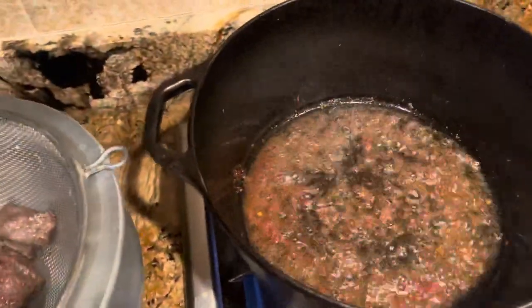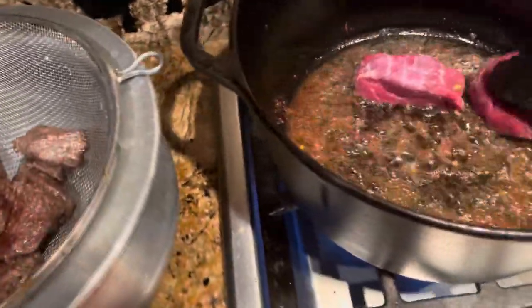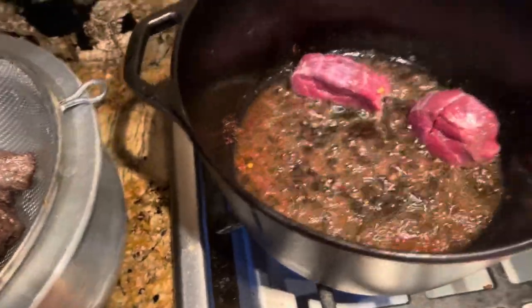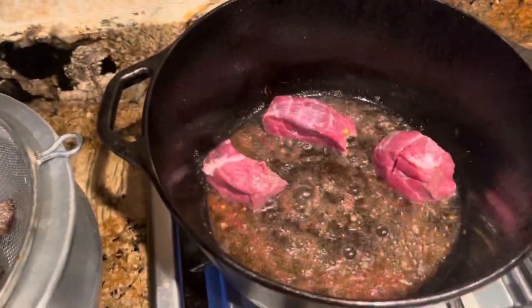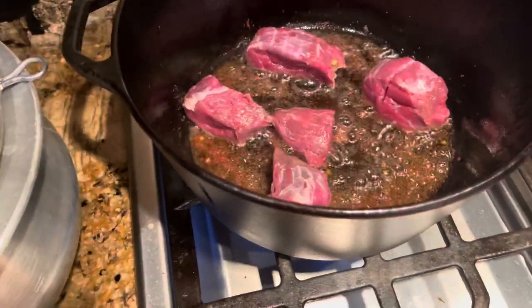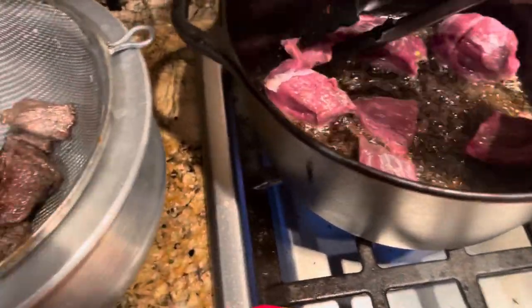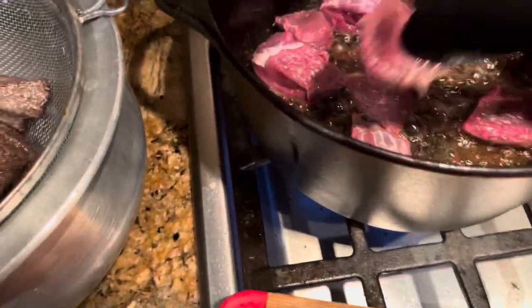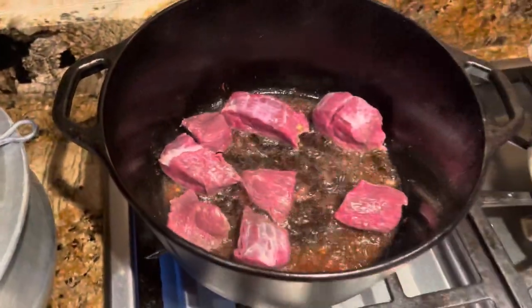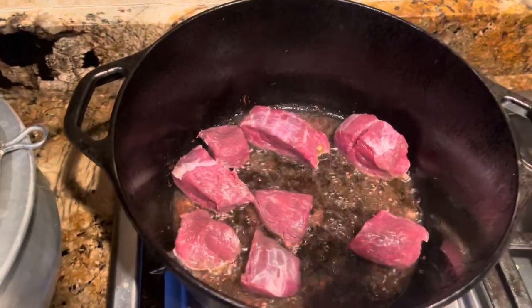Now I'm going to add the second batch. You're not supposed to crowd the meat because it's not going to cook thoroughly. We'll wait for about two to three minutes to cook from each side on this one as well.